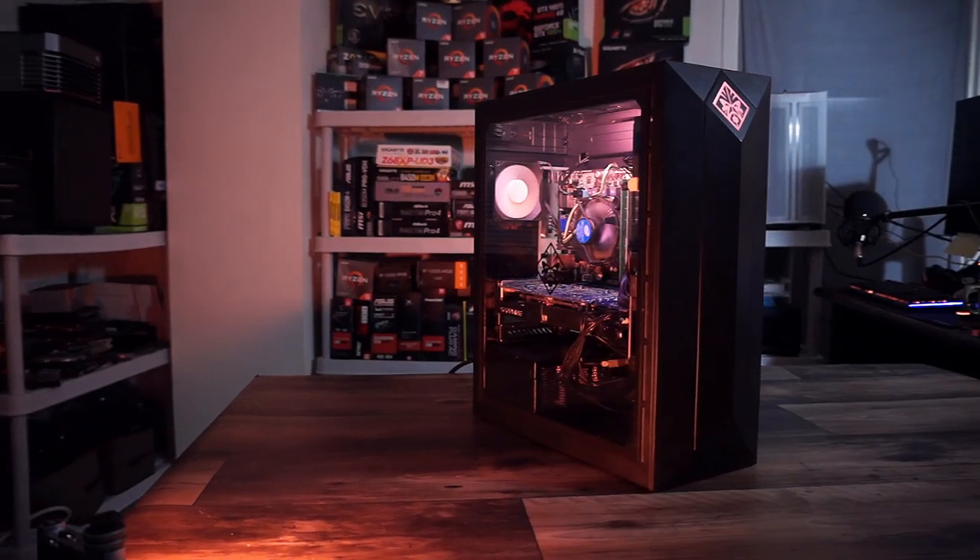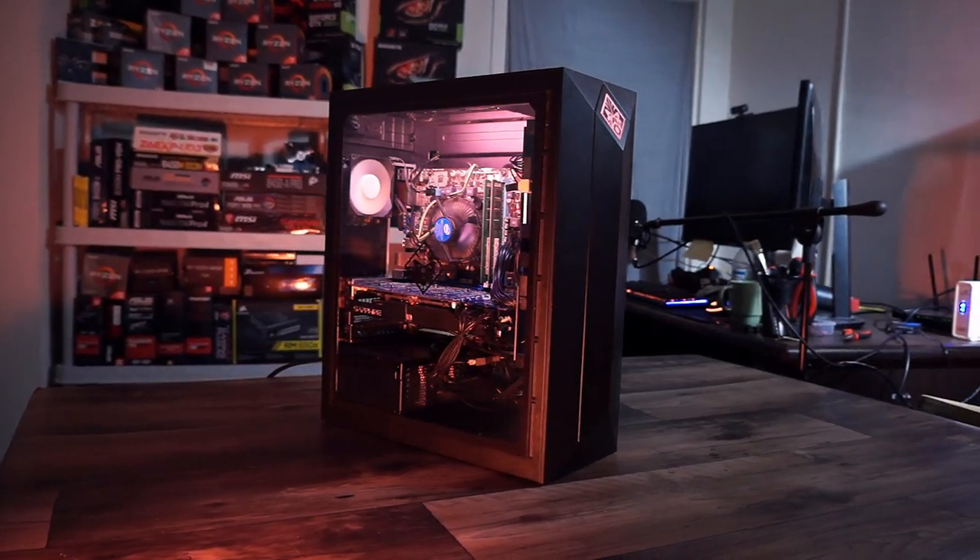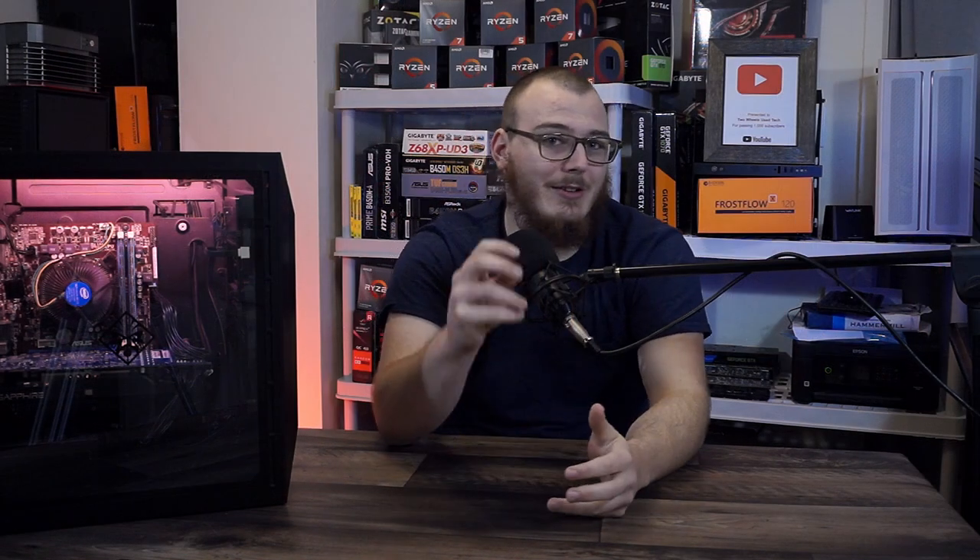The first order of business is who exactly this computer is built for, since there are a variety of price ranges and things you might need a computer to do that this may or may not check off. To sum it up, this computer is basically for anybody who has a very tight budget and wants to just get into PC gaming and isn't incredibly worried about setting up a build they can upgrade in the future.